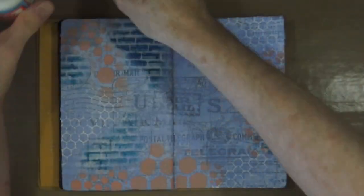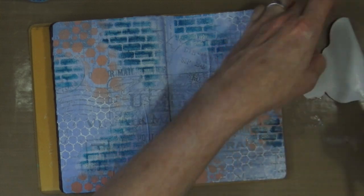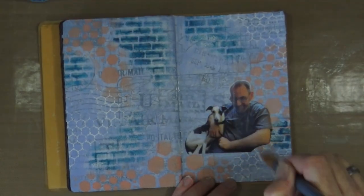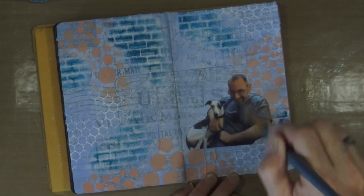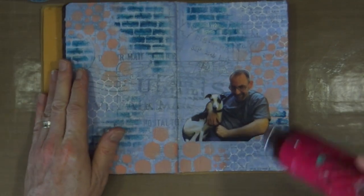I'm now ready to add my focal image. Using the matte medium from Mod Podge, I'm going to apply some of that medium to the page where I want my focal image to go. I've already printed out and hand-cut the focal image with a craft knife. It's just a photograph of Mr. Bentley and Ian. This has been printed using an inkjet printer and I haven't sealed it because I left it to dry for a couple of hours. All nicely stuck down — no bubbles, no wrinkles — and the inkjet ink hasn't run, so up to now things are going quite well.